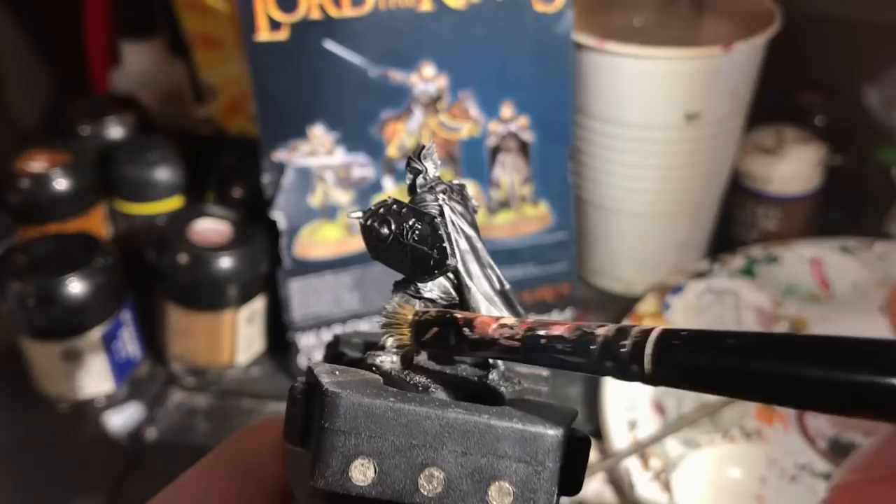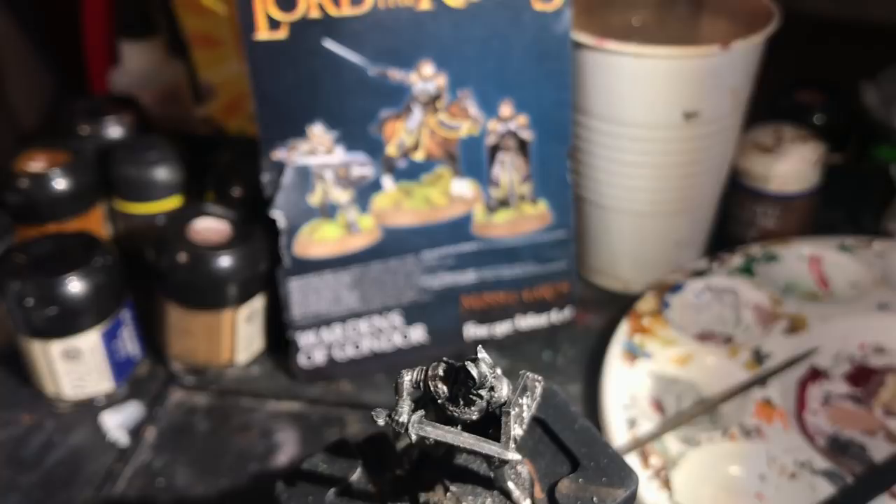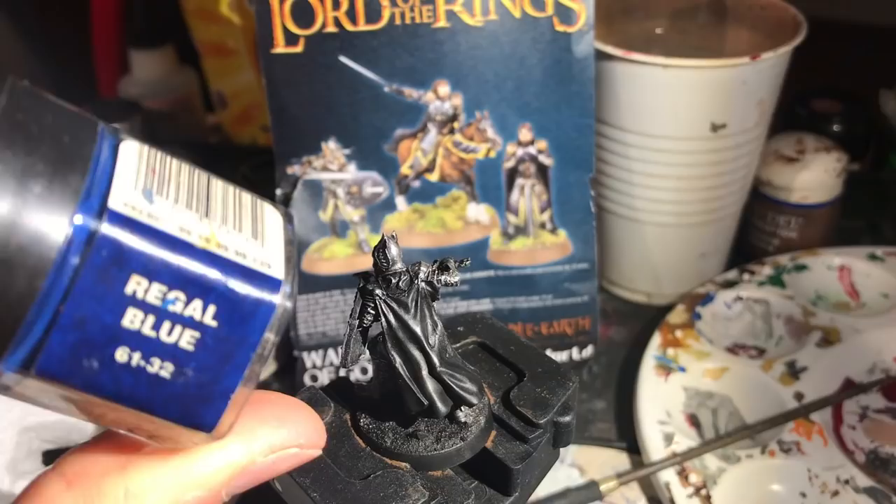I begin with a heavy drybrush of Bolt Gun Metal or Lead Belcher. As with most models I begin with the biggest area of drybrushing if there is one, and then work it up from there — so there's no problem if you get some of the Bolt Gun Metal on the cloak.